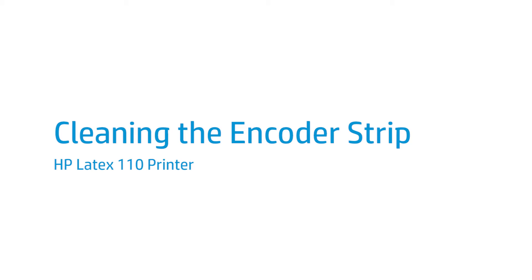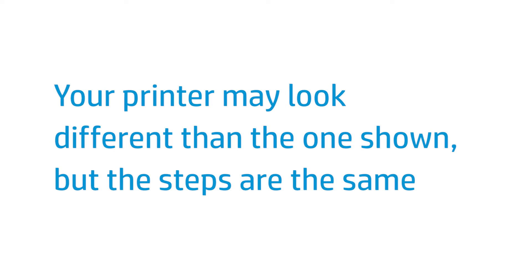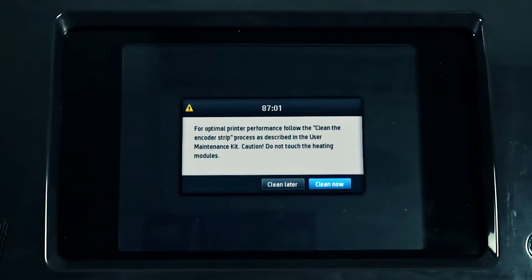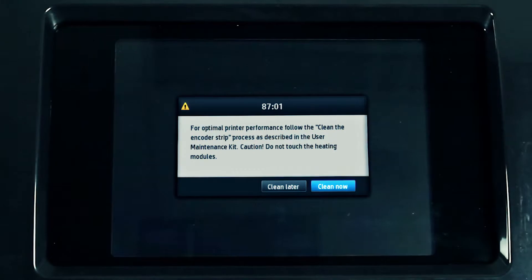This video shows you how to clean the ScanAxis encoder strip in the HP Latex 110 printer. HP recommends cleaning the carriage encoder strip whenever the printer requests it on the front panel.